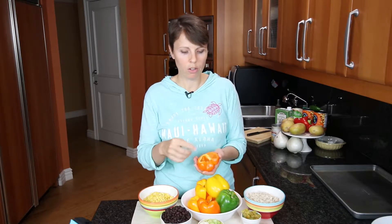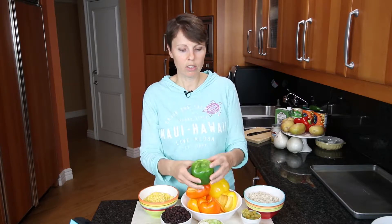Generally I cut my bell peppers in half - all you do is cut them in half, pull the top off, pull the seeds out, and you have a perfect vessel for your stuffed bell peppers. But it can be fun if you're going to a party or bringing a dish, or for your kids, a great way to do bell peppers is to cut them differently.